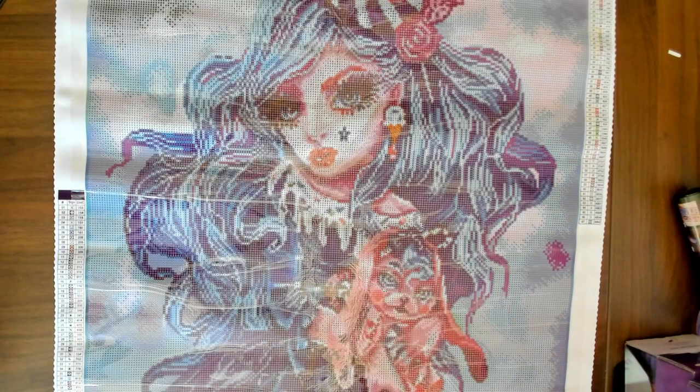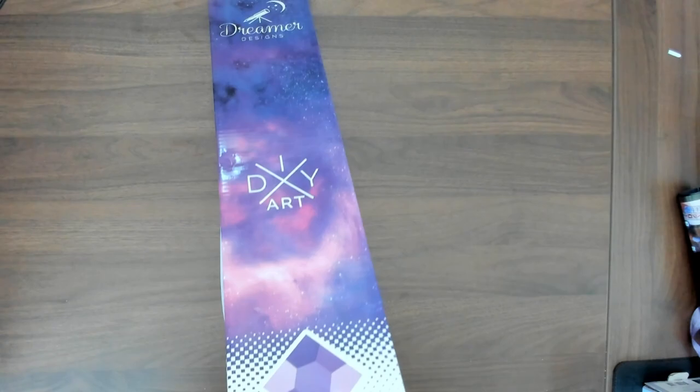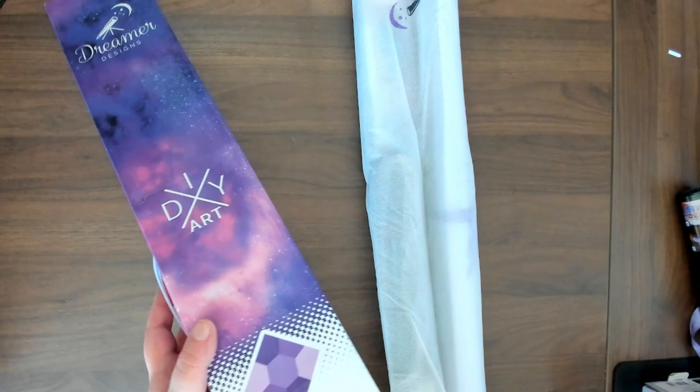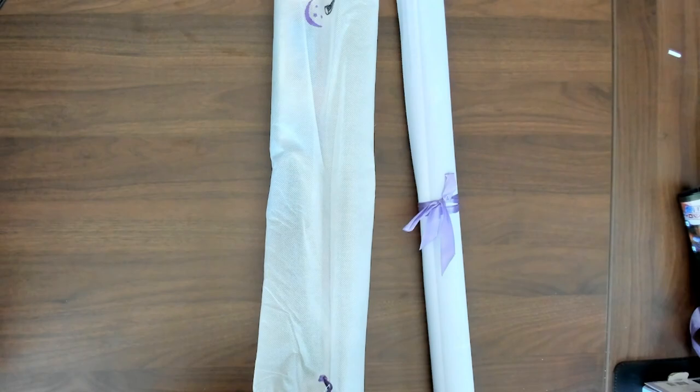So the next picture we have here is Moon and Stars. It as well is a 60 by 80. One thing I've noticed is that Dreamer Design doesn't put the drill type on the packaging. This is an older kit as well. I must've bought this around the same time I bought Sweetie Bunny because these are the same style boxes, same style canvas. But you know what? That's not a big deal to me — I will love the pictures either way.